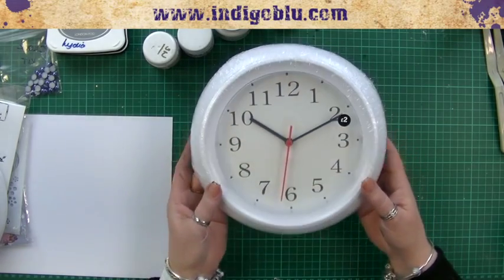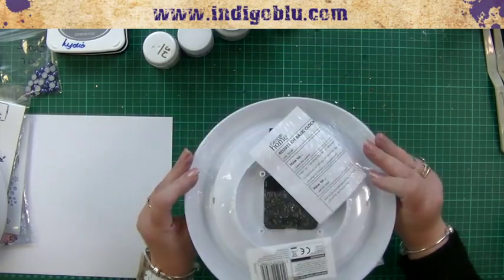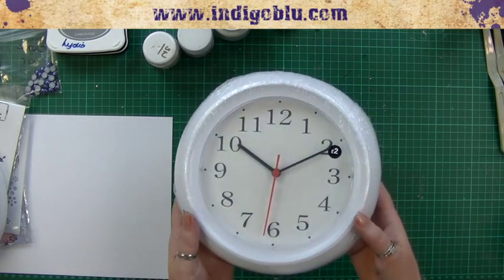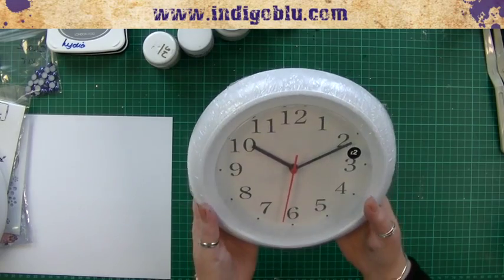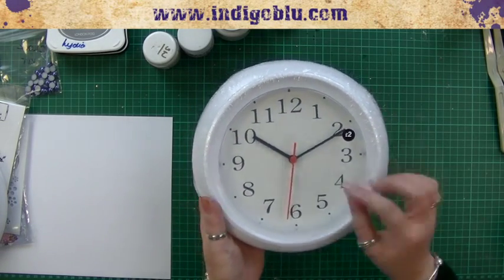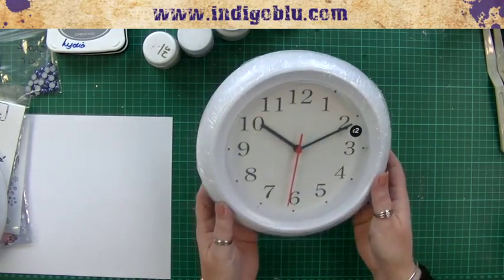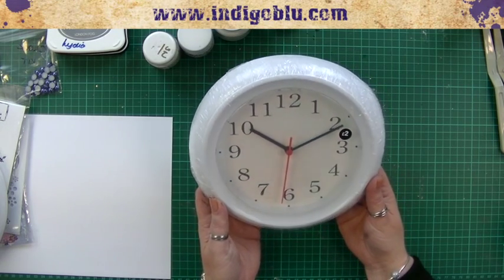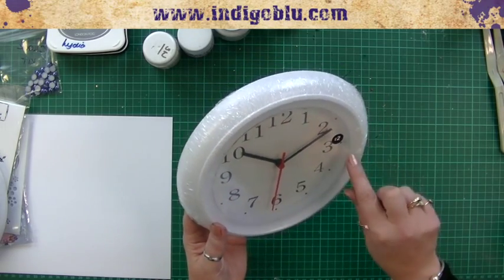We're going to start with a really inexpensive plastic clock from a local supermarket. We don't need anything posh because we're going to totally change it — we're altering it. We need to take all the pieces and remove the glass, the hands, and the mechanism. So we need to totally dismantle it — deconstruct it. Most of these have just got little bits that pop out; the glass and these are all just held in place.